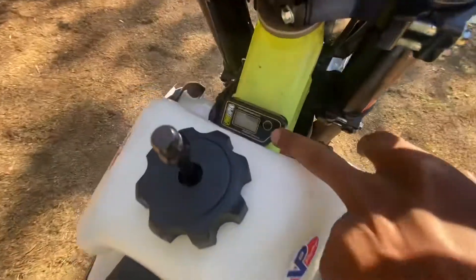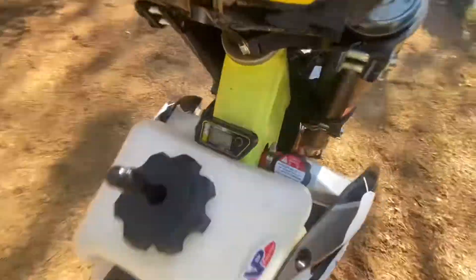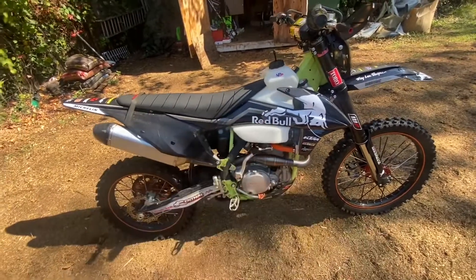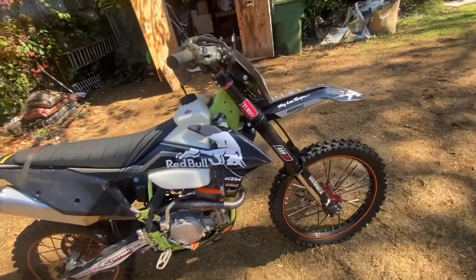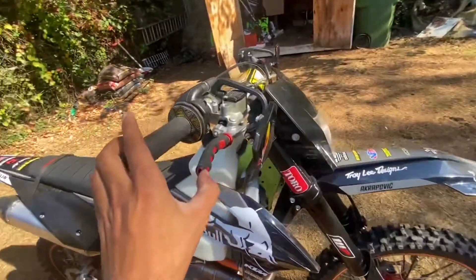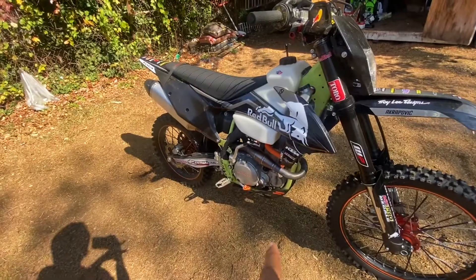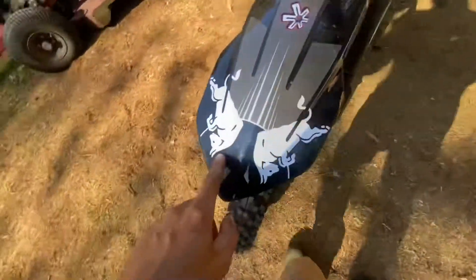We have 31.2 hours on the bike, so it's around 30, maybe 35 hours. Nothing is wrong. I change the spark plug every 10 hours. I change the oil probably too much. Eventually the brakes are going to need to be bled, but other than that, no problems. This bike is hard to kickstart — I can't kick it over to be honest with you. But this is the graphic kit as you can see it.